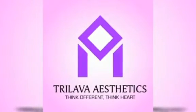Hi friends! Welcome back to Trilabh Aesthetics. Think different, think hard. We are here today.